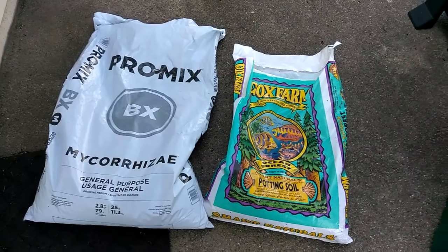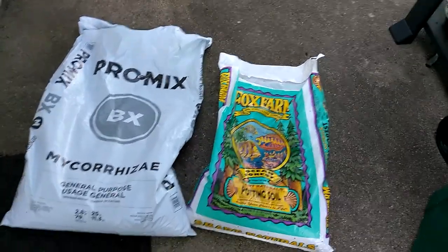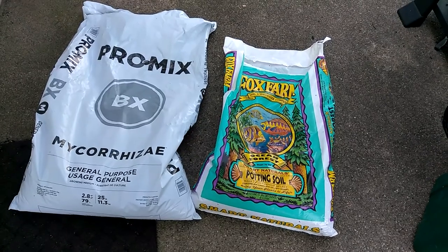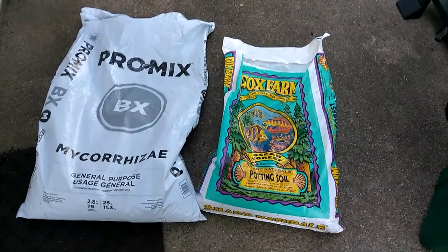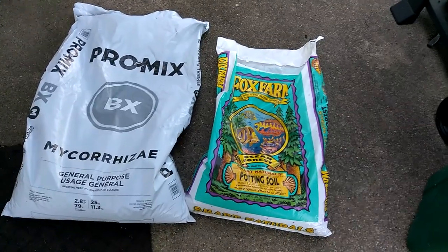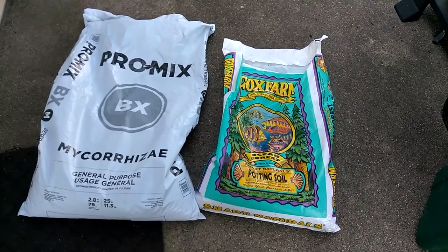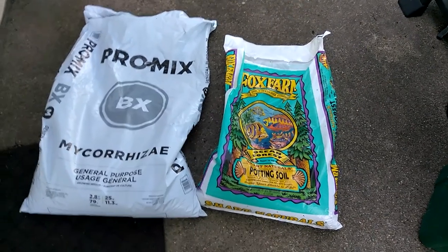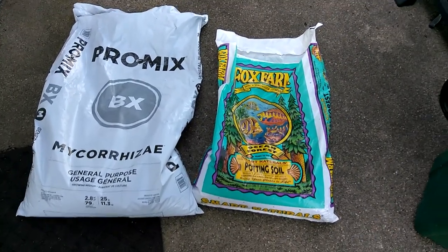I've got about a hundred seedlings to take care of. They've got to be planted in the next couple days. And I've got more sprouting. I've been soaking a lot of the seeds for sometimes up to a week before I get them going.